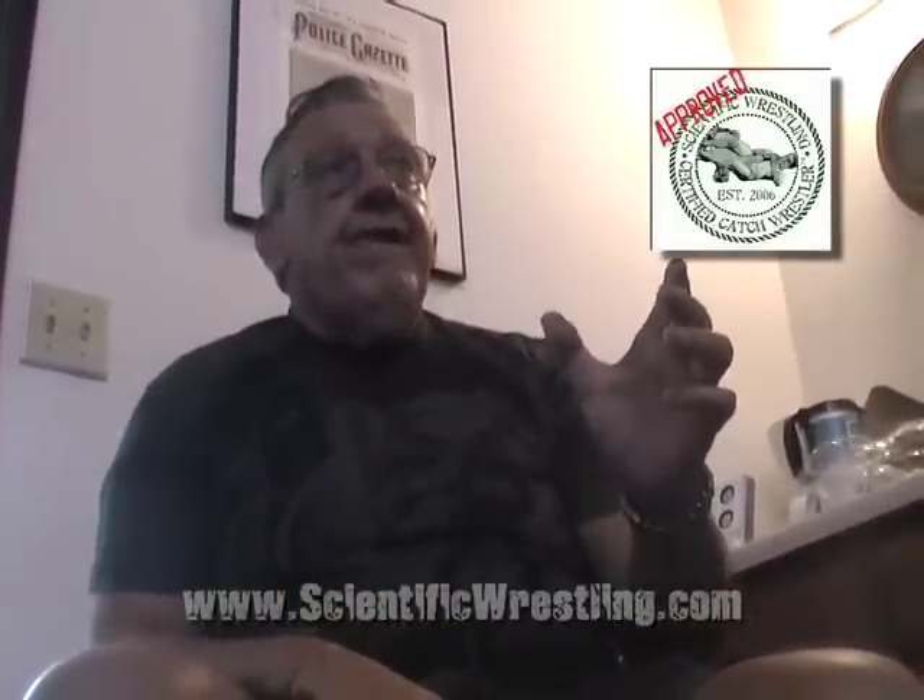With Catch-as-Catch-Can Wrestling, the major thing is to learn how to learn. Once you get that — once a coach like Jake or myself gets it into your mind how you can learn — you never stop learning. I'm learning now. Because with mixed martial arts, there are different situations. I see them, and it doesn't take long to figure out how to counter or beat them. Because I've learned how to learn, I have no problem teaching somebody how to beat it.